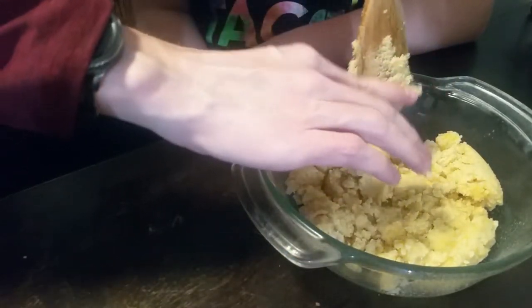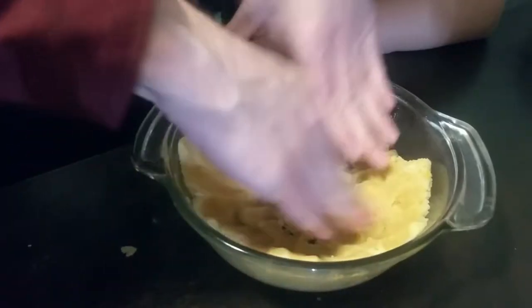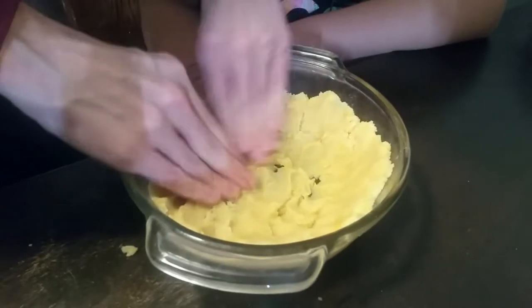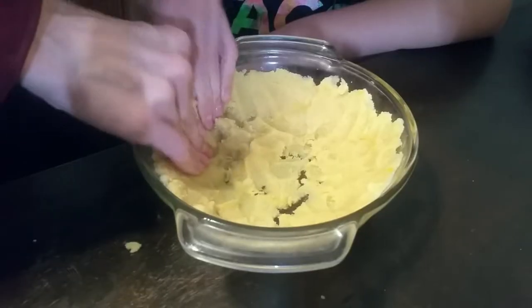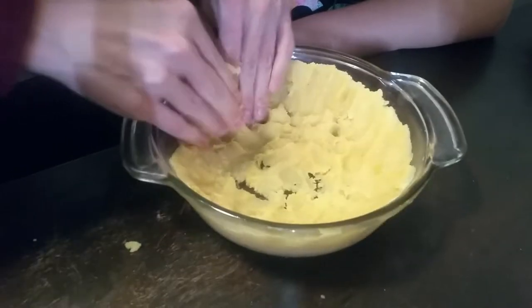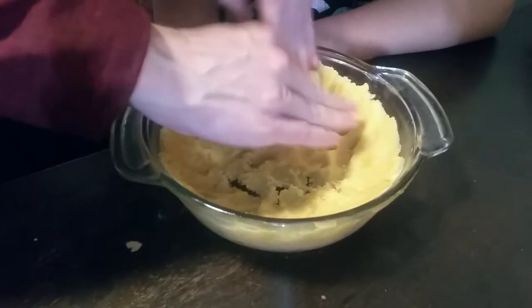Use your hands for this part. You're going to flatten it out and make sure it's all covered, because it has to hold the pie. See how I have to push it down and thin it out in order for it to get enough coverage.